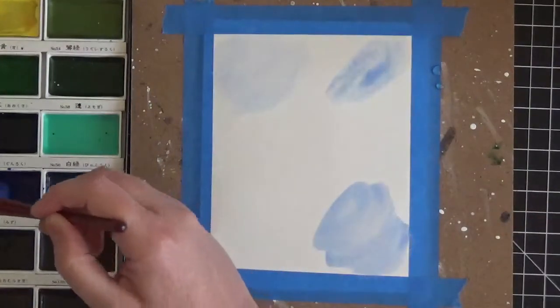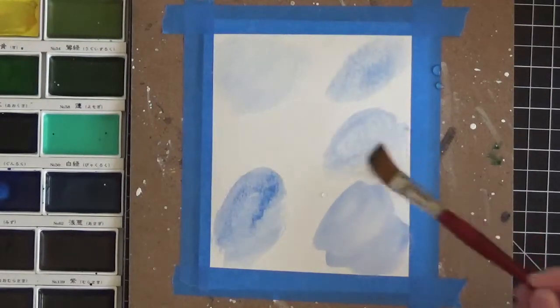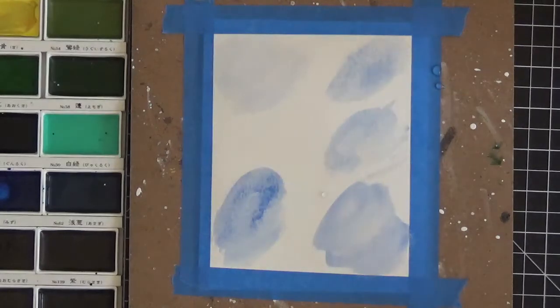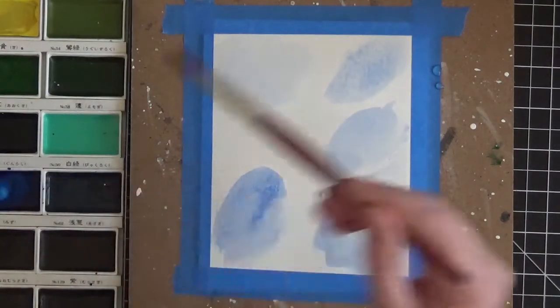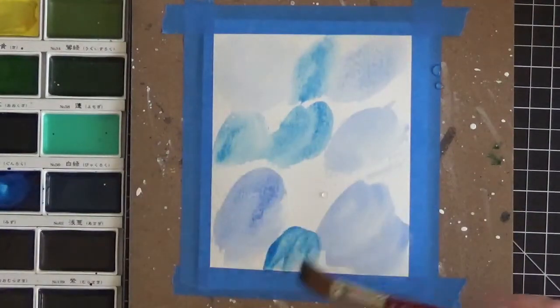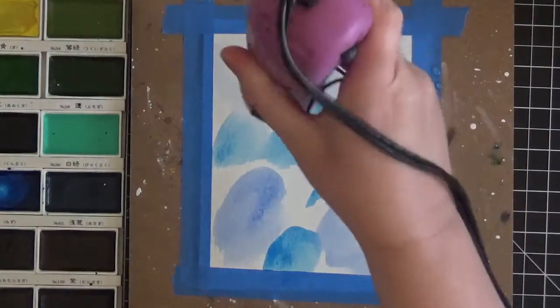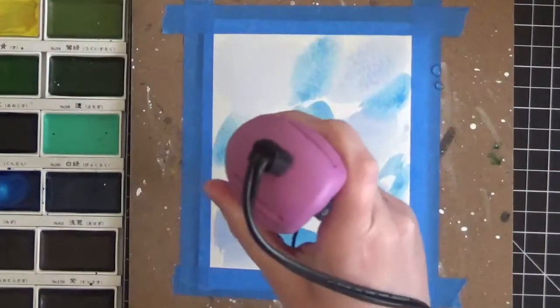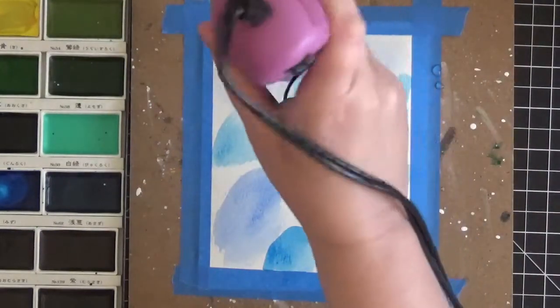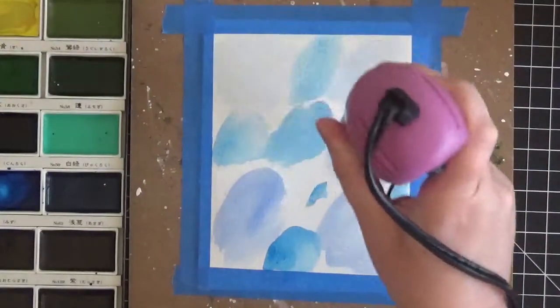I'm going in next with a slightly darker blue, number 64, laying it in a different area than what I already laid down. That's why I like this bigger brush - it's great for laying down lots of color quickly. Now going into the next darkest color, number 63 - this is my favorite blue and I'm almost out of it. I found a store online that sells individual palette colors so you can pop them right back into your palette. I'm going to dry this blob with my heat tool.